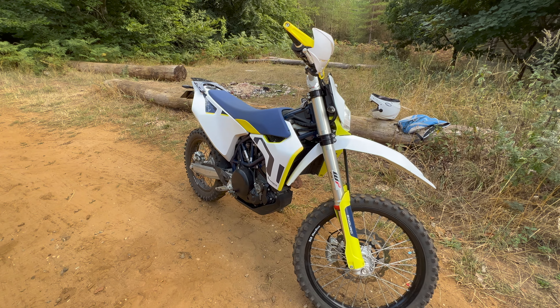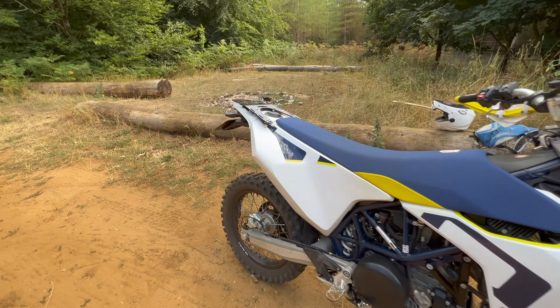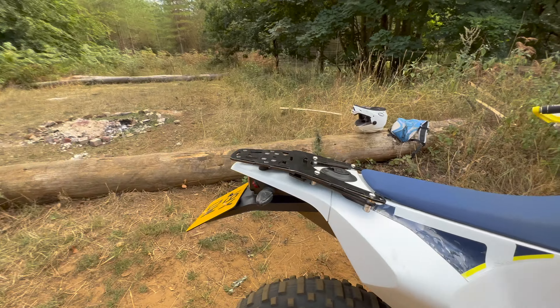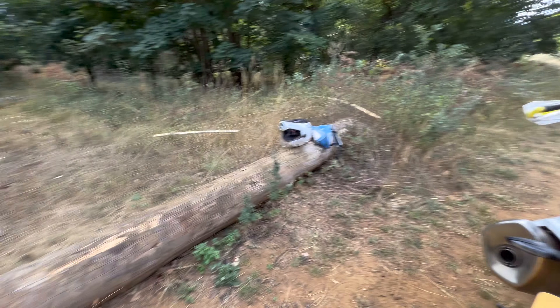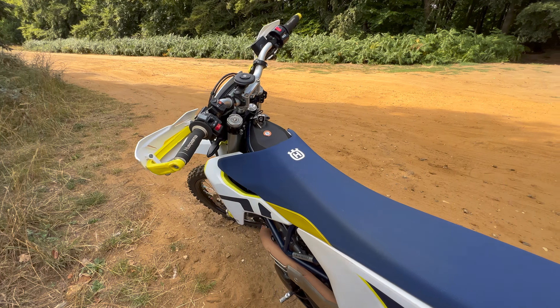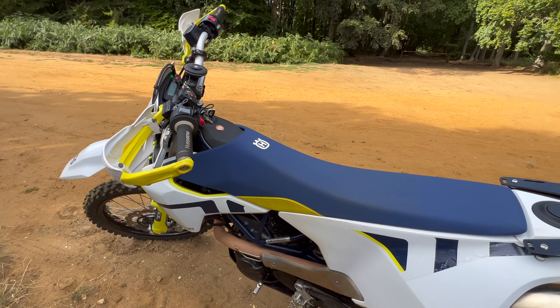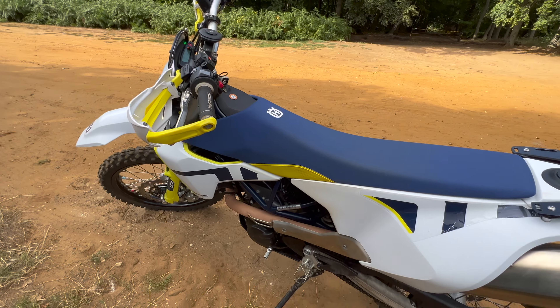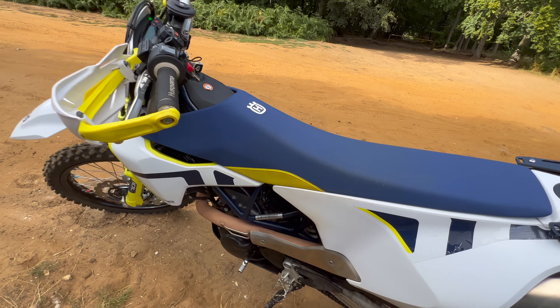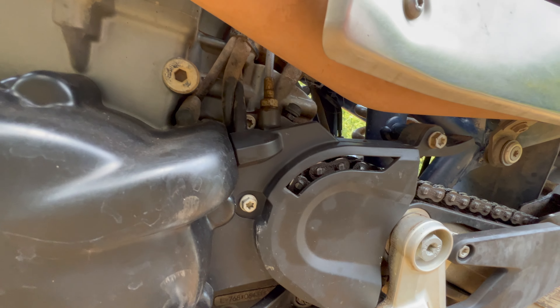The only real issue I've had with this bike is actually to do with a recall. I got the recall letter — I want to say April of 2022 — so it took them two years to send that recall letter out.